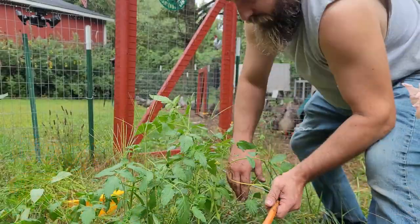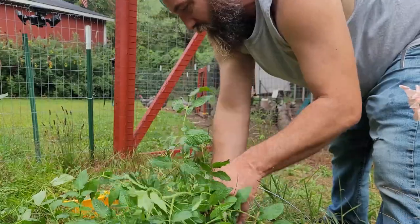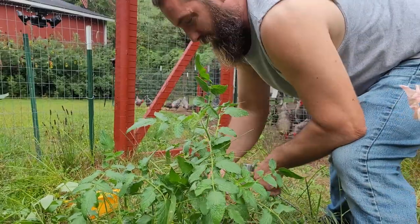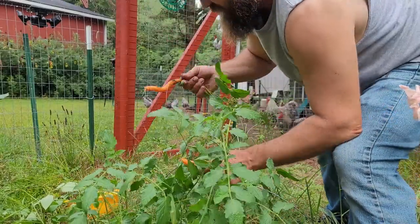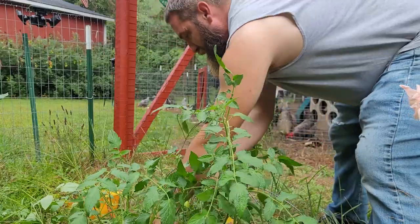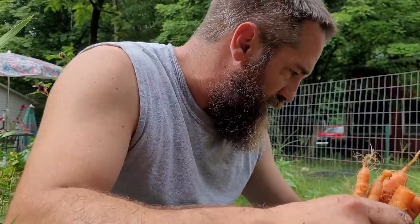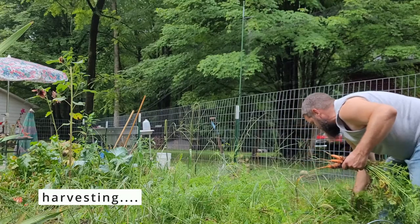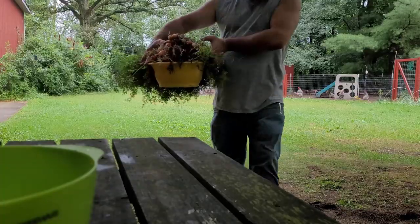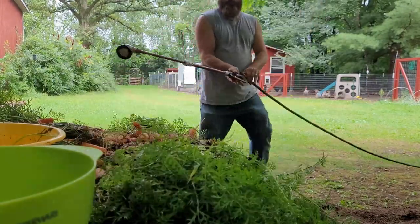Welcome back everyone. Today we're harvesting our carrots. We had a few volunteer tomato plants show up and I just left them, so I'm harvesting these carrots out from underneath a few tomato plants. We're going to let the tomatoes grow — they're not hurting anything. But we need to get these carrots out of the ground. This looks like kind of a mess over here, but it's actually probably the best carrot harvest I've ever had. It's the little victories — you just keep getting better every year, and I'm hoping next year will be even better.